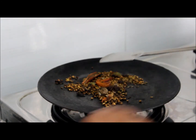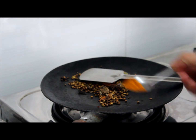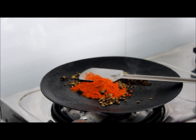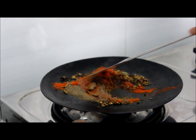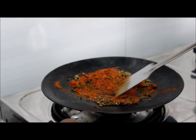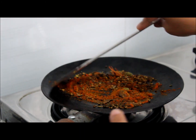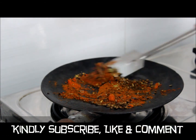Once the coriander seeds start spluttering, you can add 1 tsp of turmeric powder, 2 tsp of chilli powder, 1 tsp of black pepper powder. Roast it for a few seconds. Don't roast too much because it might turn dark.